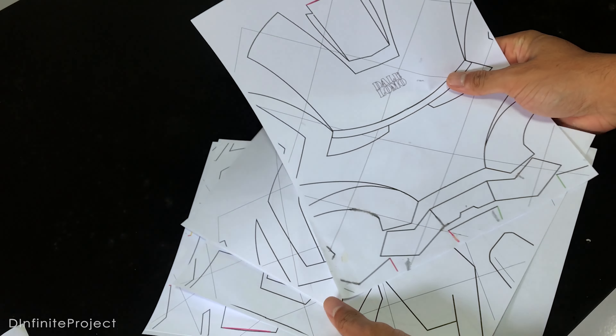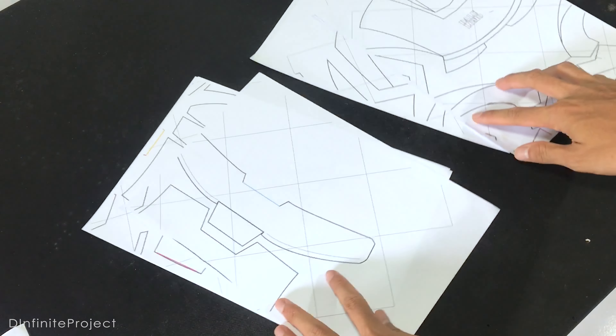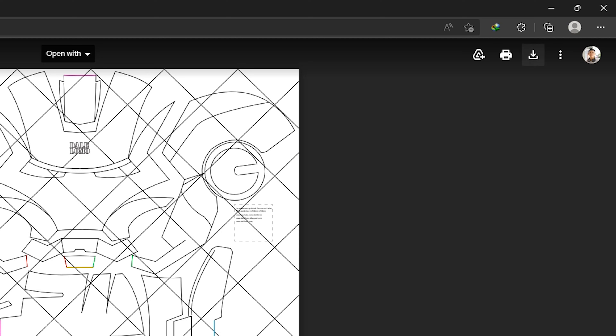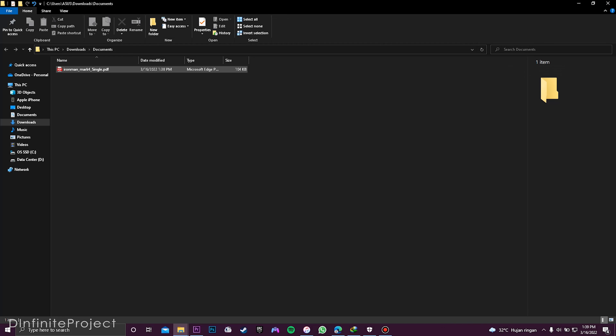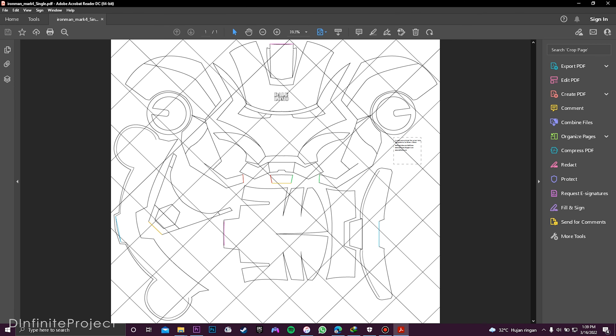As always, we have a template here. I got this template from Daily Lomo DIY. First, let me show you how to print this template. Once you download the template, you're going to need to open it with Adobe Acrobat Reader so you can print it on the exact size.